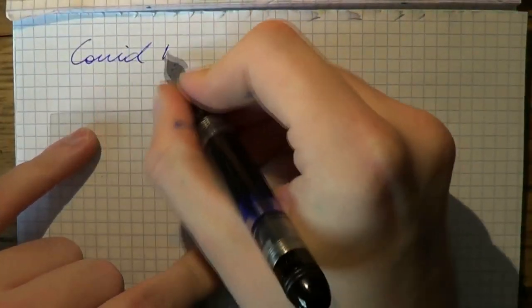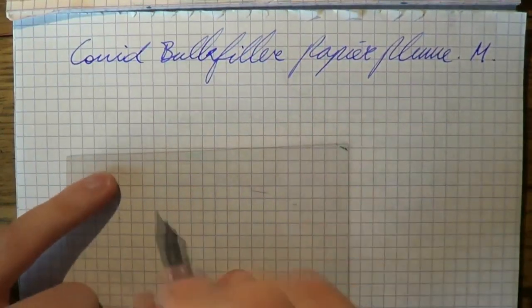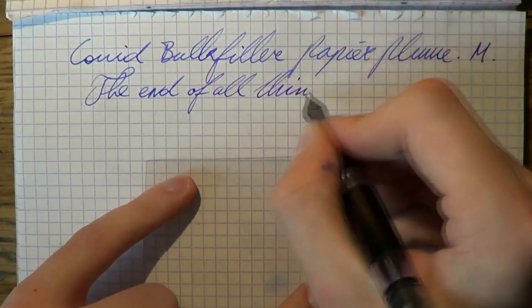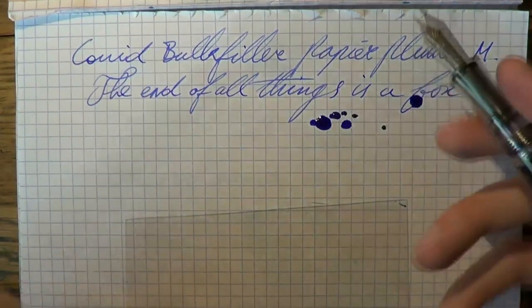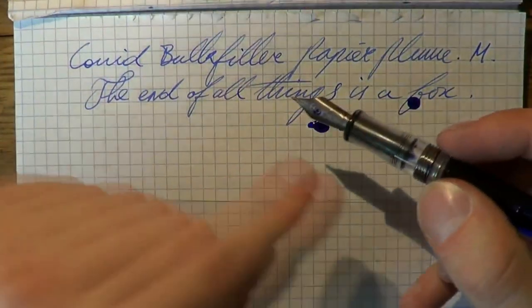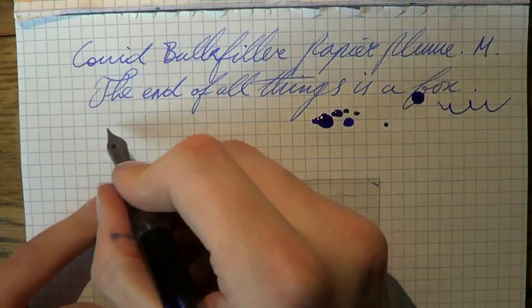All right — the Conid Bulk Filler writing sample. The ink is Papier Plume Forget Me Not Blue and the nib is a medium titanium nib. I just pushed the nib in a bit further — that may have been causing some leakage. Don't worry about it; the pen didn't leak before, it was just me handling it during the review. If you buy this pen, it works perfectly fine.